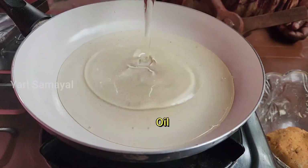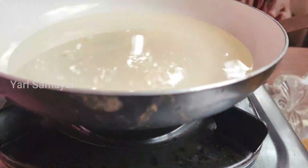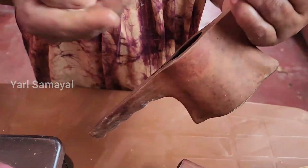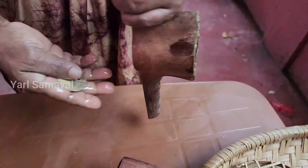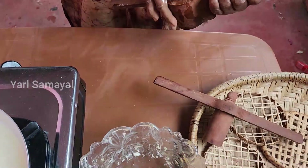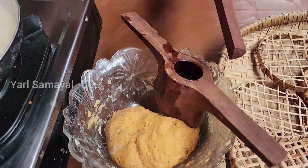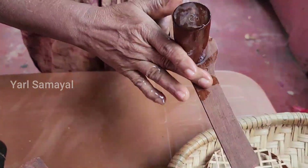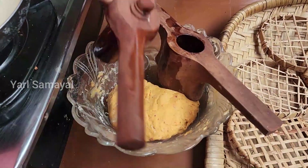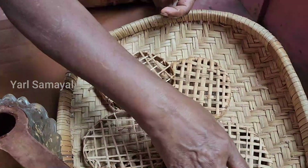Now let's cook it in the oven. We cook it in the oven. We cook it in a bowl, then make the rice in the oven. Then use the rice in the oven. Then use a fork to cook.